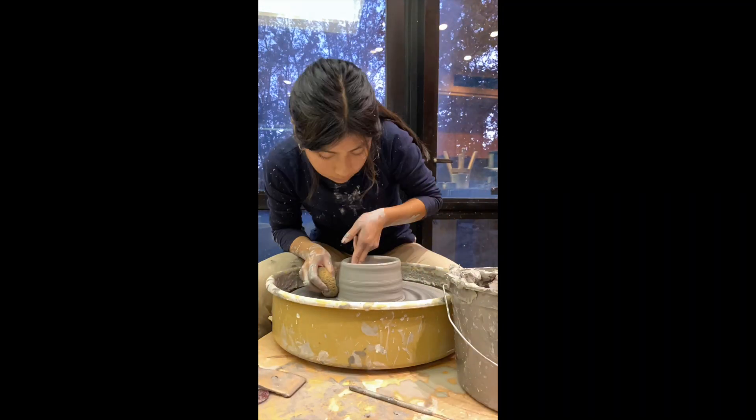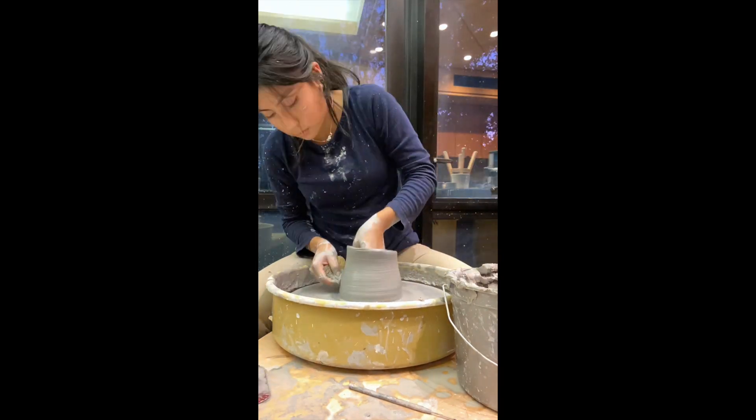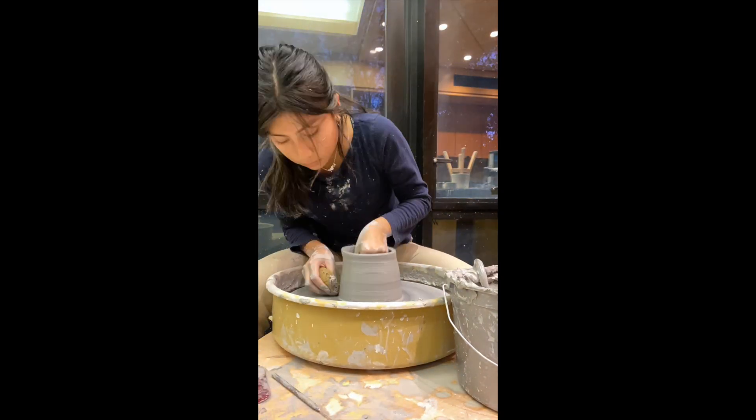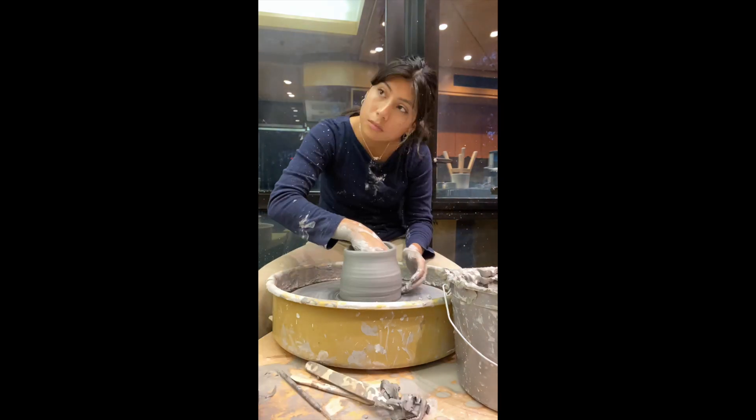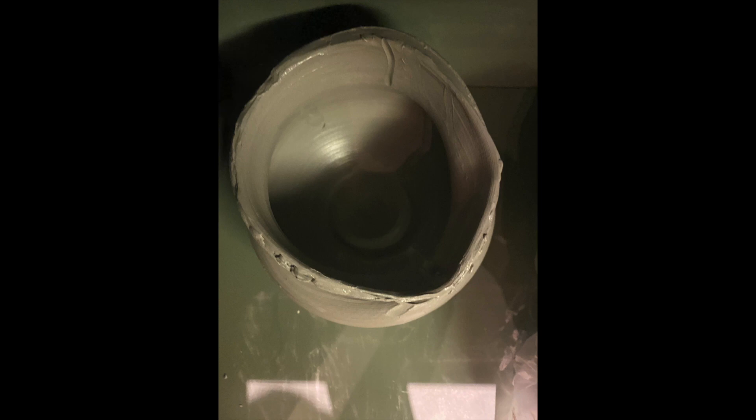I feel like I am getting a bit better at pulling quicker, but the walls were becoming uneven and the top ended up being uneven. I sadly had to destroy the piece once I finished — it was a waste of clay if it wasn't the product I exactly wanted, and I knew I could do better.